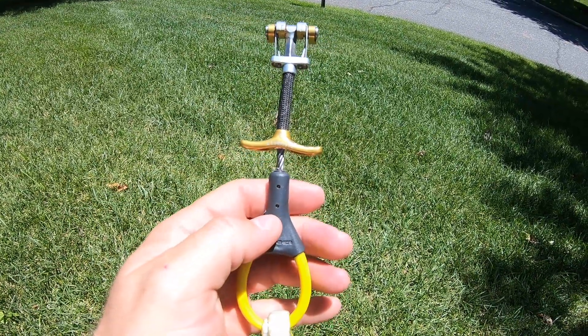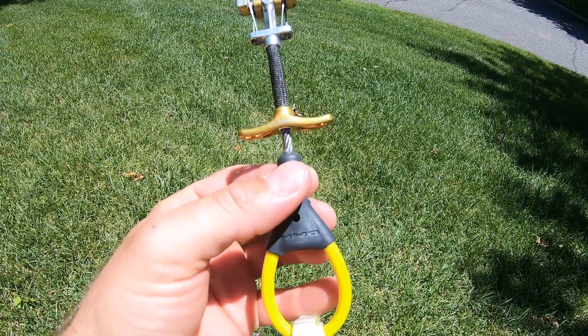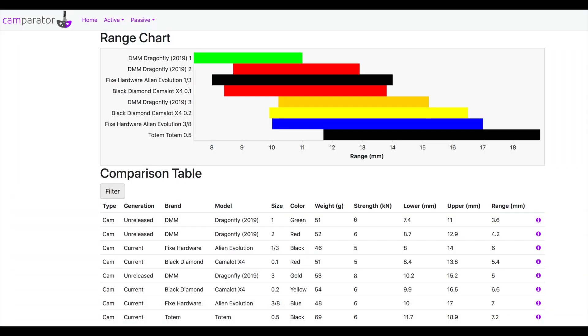These new cams look fairly much like an Alien but they don't seem to have any of the quality control issues — you're getting a really good product with DMM. My overall impression of the DMM Dragonflies has been very positive. I'm really happy using the number three for free climbing and I'll be using the number one and two for aid climbing.